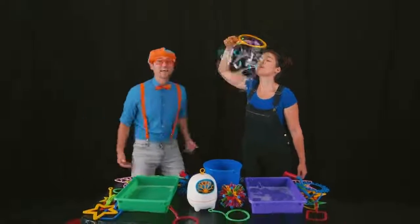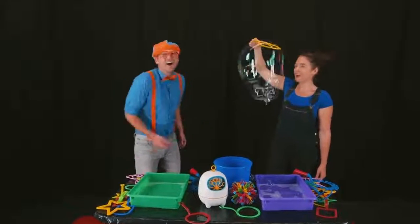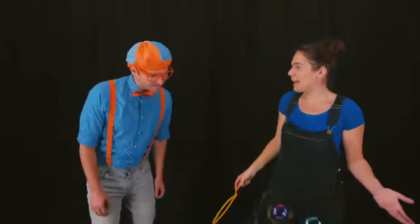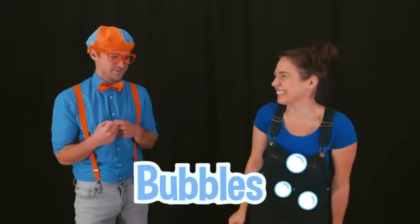Wow! That is so cool! Thanks, Blippi! Wait! Who are you? Well, I'm Megan the Bubbleologist. Bubbleologist? What does that mean? Well, I make all types of bubbles. I love bubbles! Will you show me one? Sure!